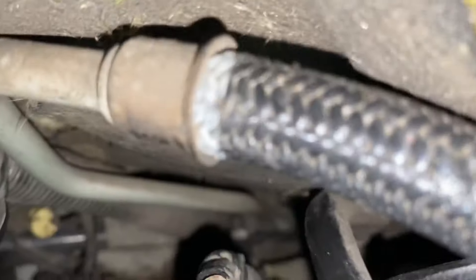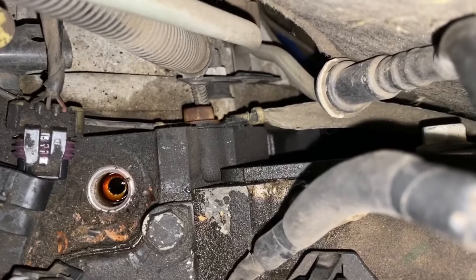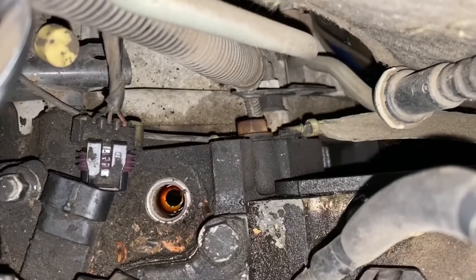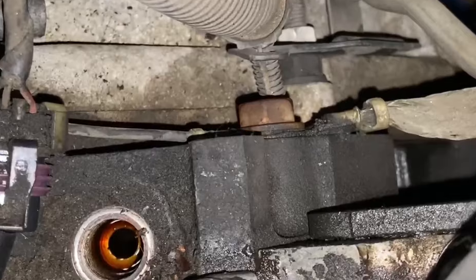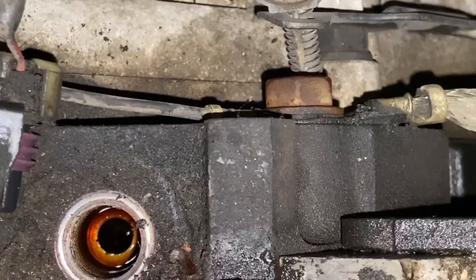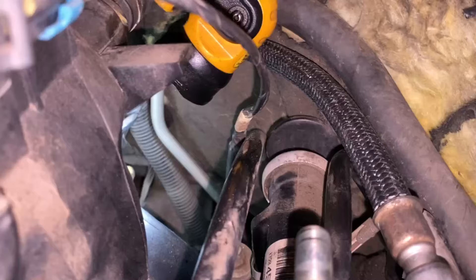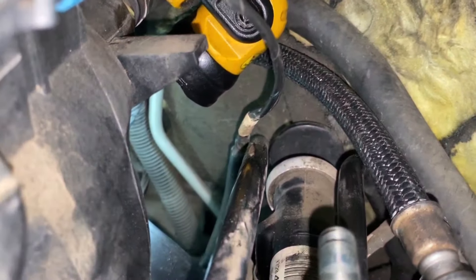I've gotten the sensor out — let's go look for that screen. There's the hole. I'm going to try to zoom down a little bit so you can see it. It's supposed to be down in that hole right there.